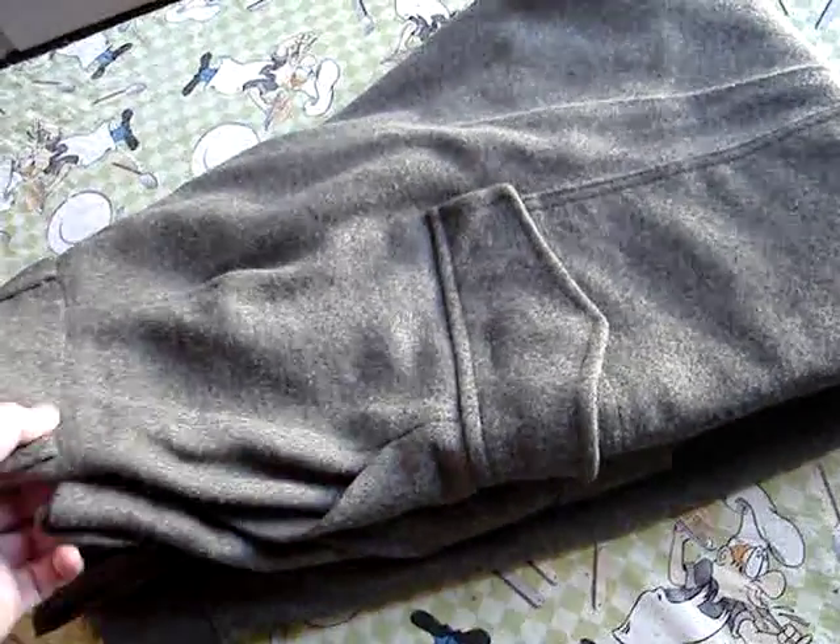I'm going to make a short little video on these pants here that I got a few years ago. I got them at a gun show. They're Swedish military wool pants — basically unused surplus. They look brand new anyway. I paid, I don't know, $15 or $20 for them.